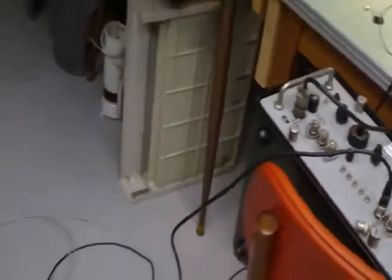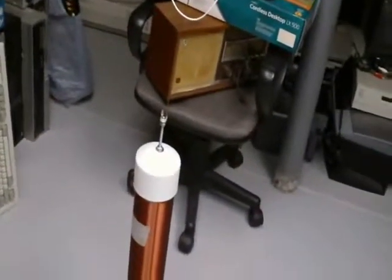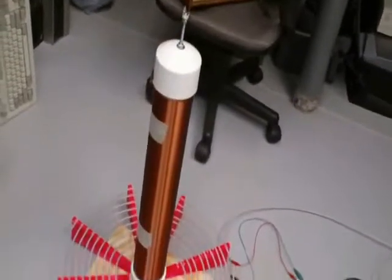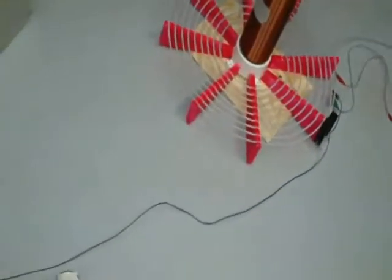I'm taking shots of this transmitting end before I power it up because it interferes with the audio of my camcorder. So I can't really go near it later once I have it powered up.